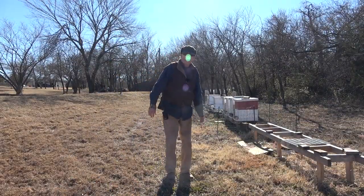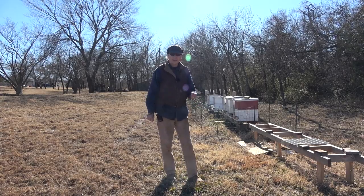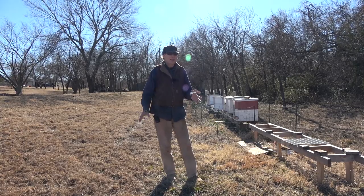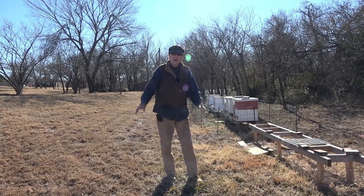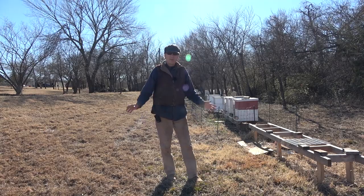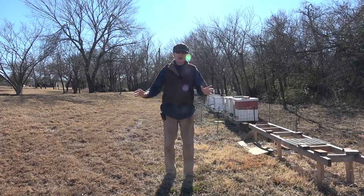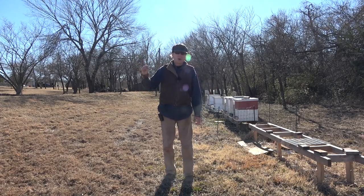Hey folks, welcome back to Jerome B. Farm and Homestead. It's January 17th and it's about 53 degrees out. It's a nice sunny day today, with about a 12 mile an hour wind out of the northwest — so it'd be perfect if it wasn't for that wind. We've got a lot of bees flying and going out, foraging a little bit and getting some water.